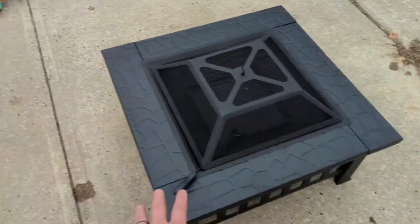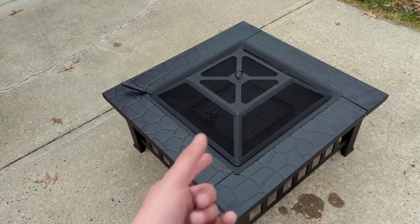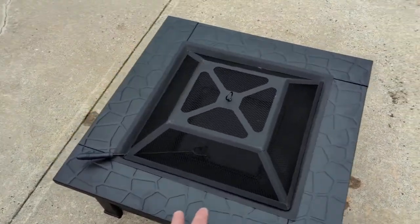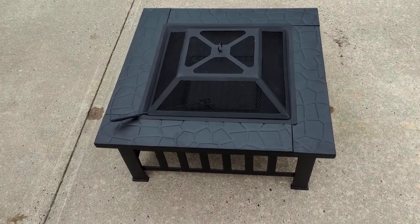Hey, what's up everyone? Wanted to hop on here and make a quick video on the Yahi Tech multi-purpose fire pit. On one of the product photos, they showed putting ice and drinks in here, which is a pretty creative use of this particular item.